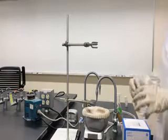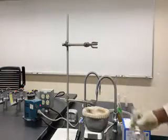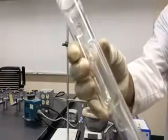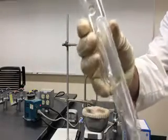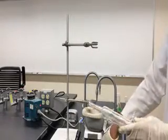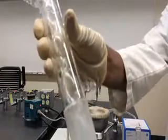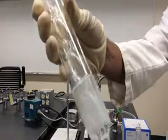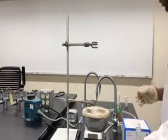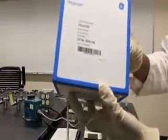These are the things you need: first is the round bottom flask, and the part which connects to the round bottom flask is called the siphon tube. The other part you need is called the condenser, which is where the water runs through to condense the solvent.